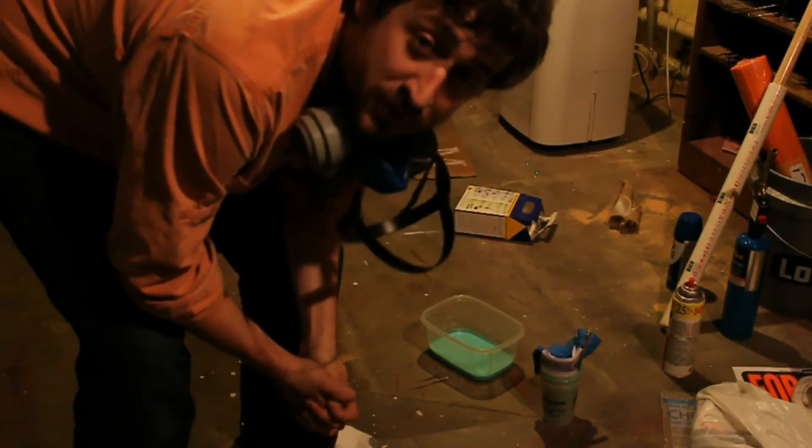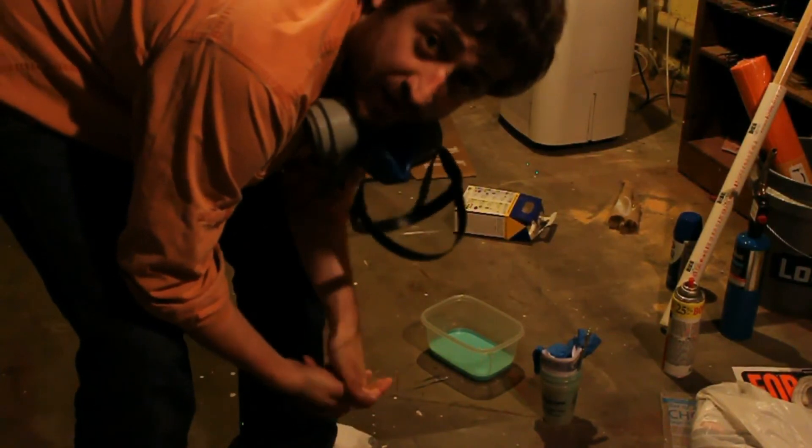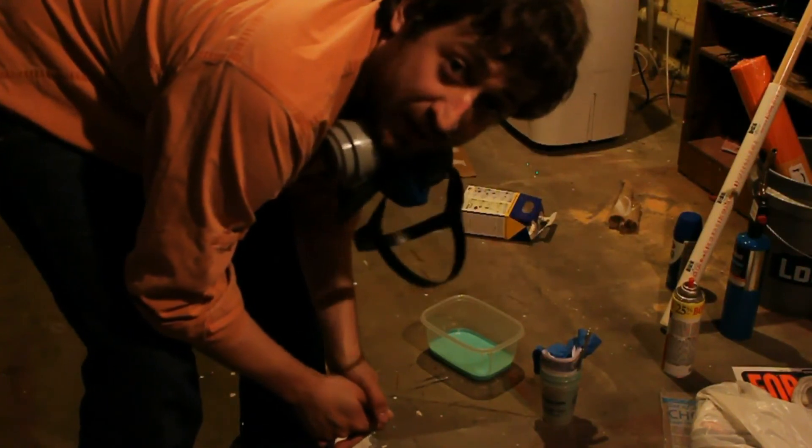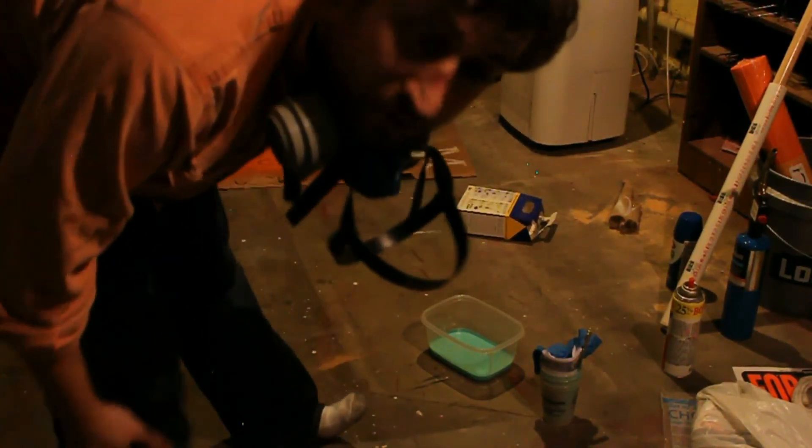Thanks for coming along for a noob's ride to mold making. Tune in tomorrow when we try a noob's guide at resin casting. Later, nerds.